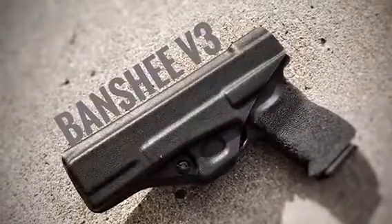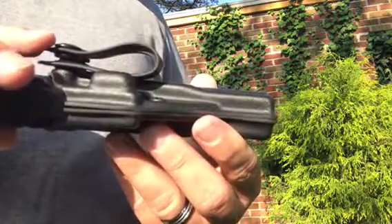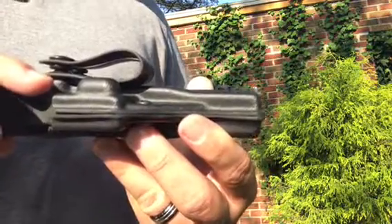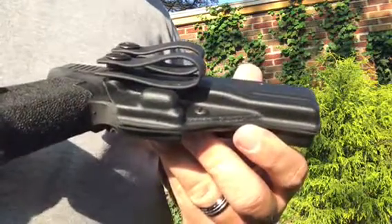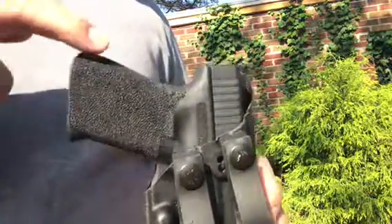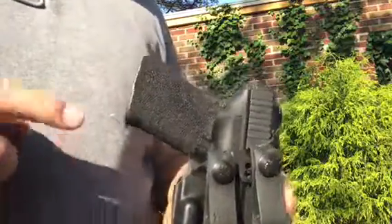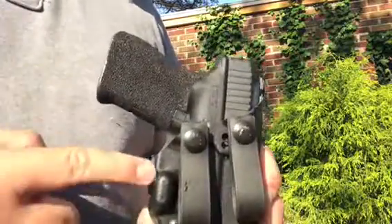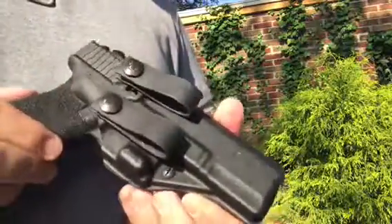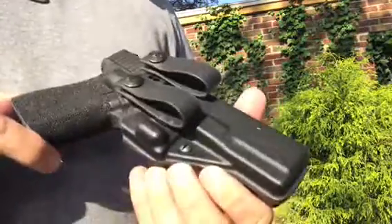You can get a full firing grip without any problem. It's very concealable — you can see exactly where the belt would go, and where the bump would push against the back of the belt, canting the holster to keep the grip from popping out. That's generally where your printing comes from in concealed carry, and this bump will help prevent that. You can get them at www.cryhavocgear.com — check us out, thank you.